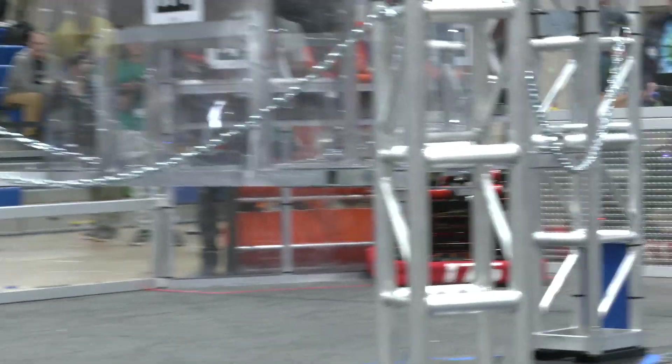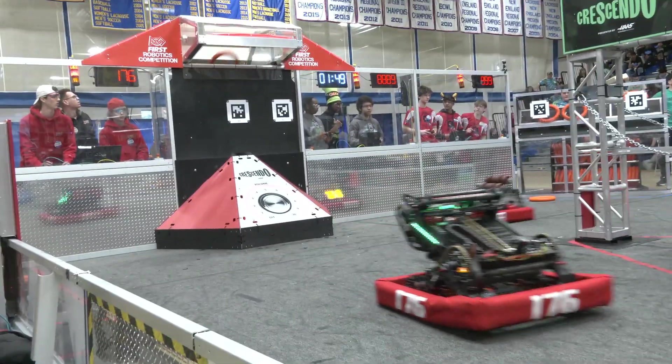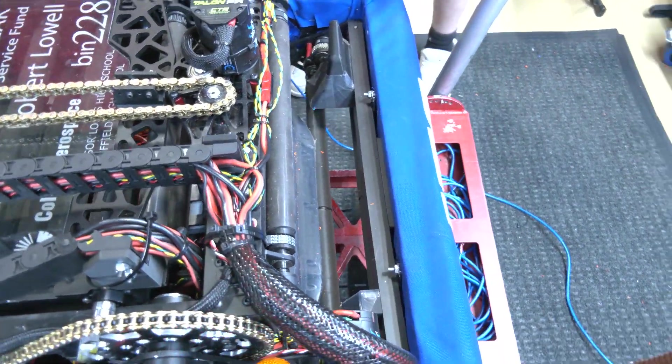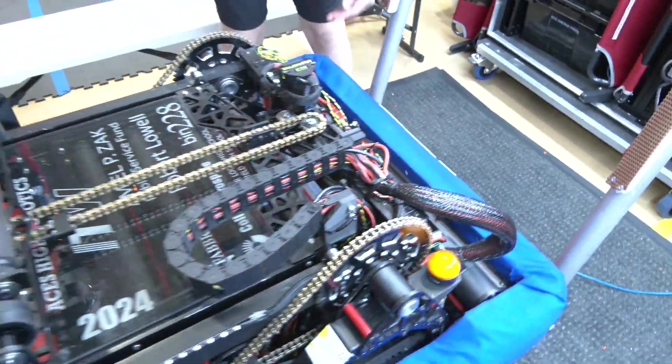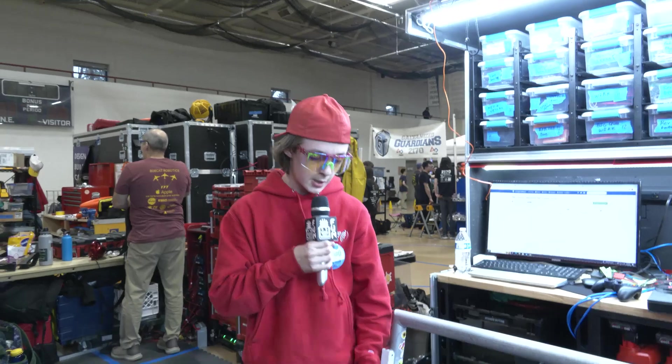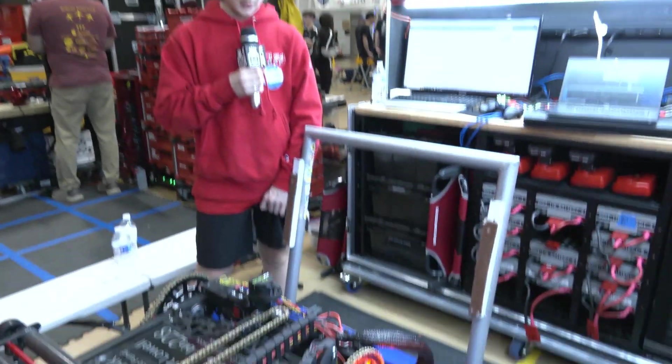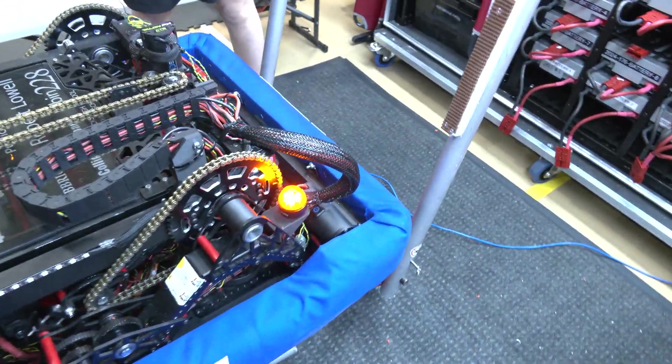Our lights flash whenever we have a note and turn red when it's staged. Were there any big iterations once you got the under-bumper intake going? At first we had a lot of trouble finding the right compression to successfully take in the note. It would always get caught on this rail, so we implemented a small wedge with some low friction tape, and that's how we arrived at our current intake design.